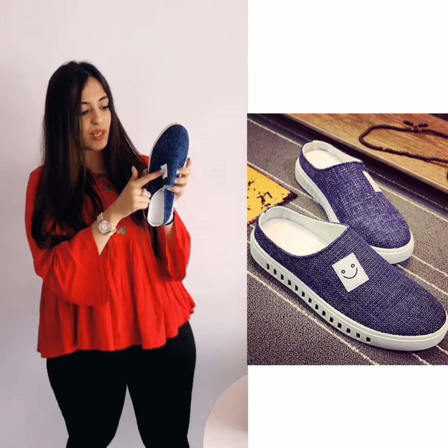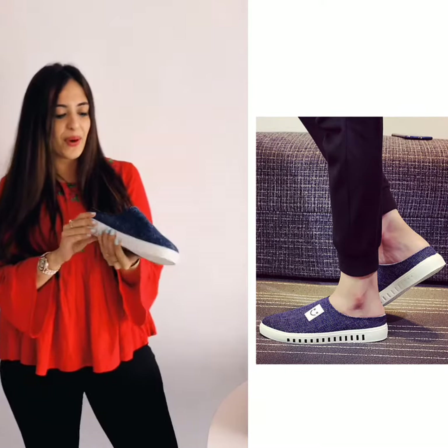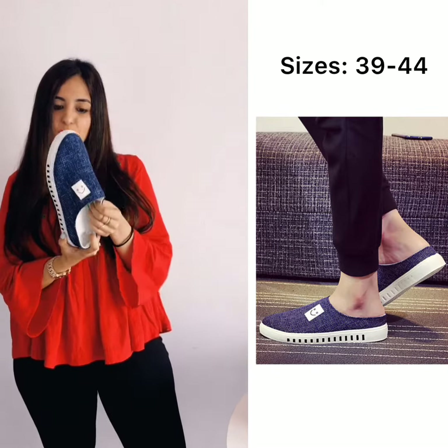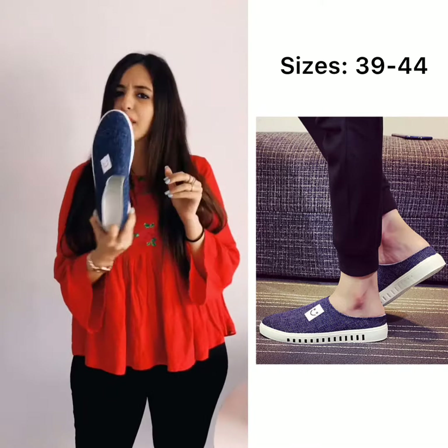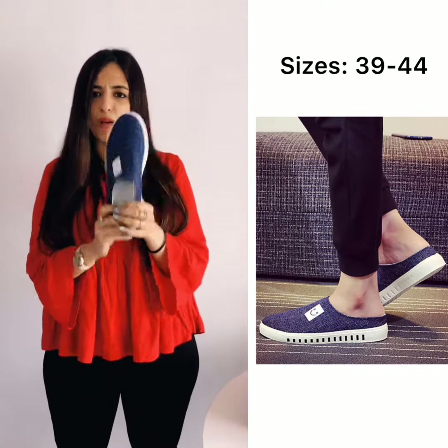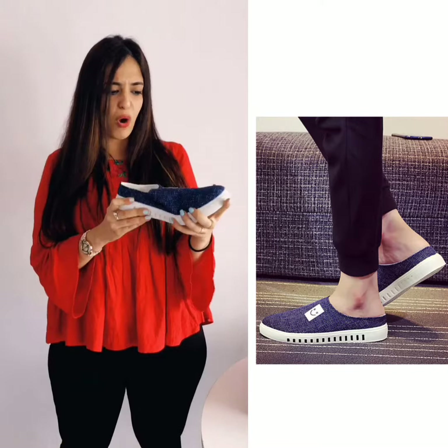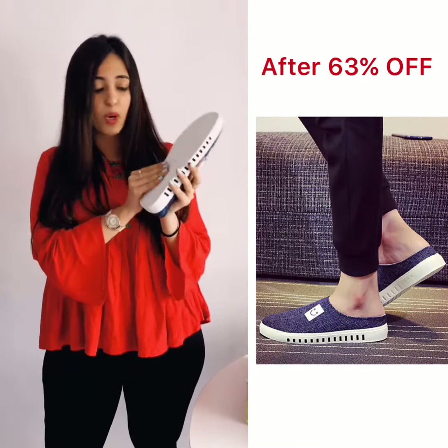If you have a smiley day, it will look good for you. Actually, this is a menswear which is available in all sizes. But I am going to use this jute because we can wear it all. It is good, it is strong, it will look good in the rain. The material is very good.